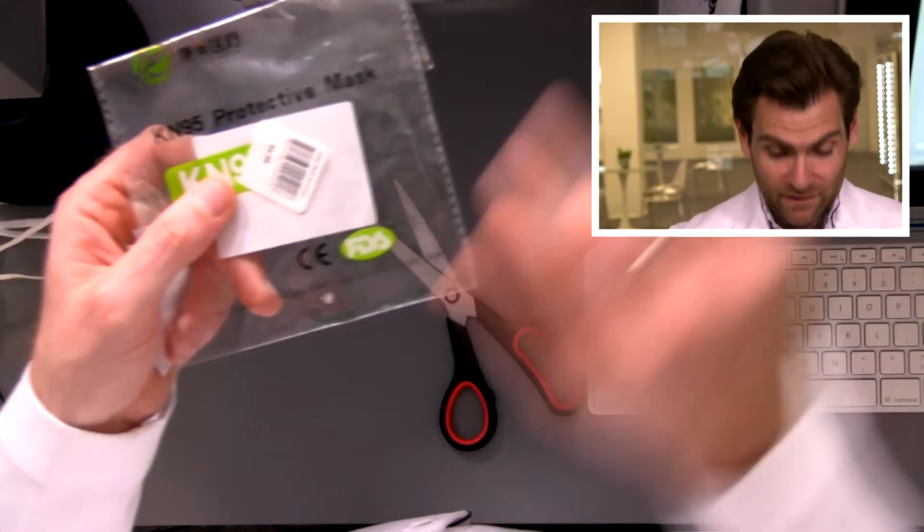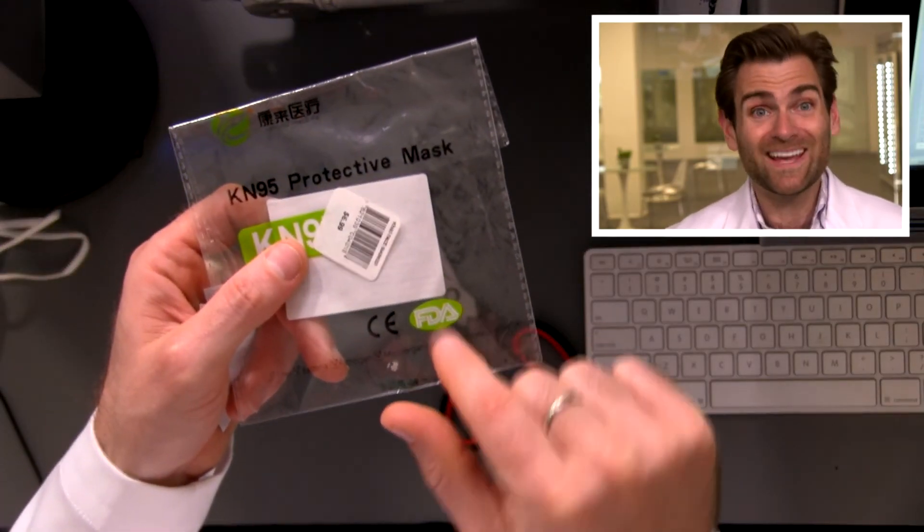Every time that you find a mask that has the old FDA logo on it, every time it will be a fake. Because you're failing twice — you don't know you're not supposed to put the FDA's logo, and you're using the wrong logo. I'm just glad that holds true. That is a nice shortcut: you see the old FDA logo on something, that's a fake mask.